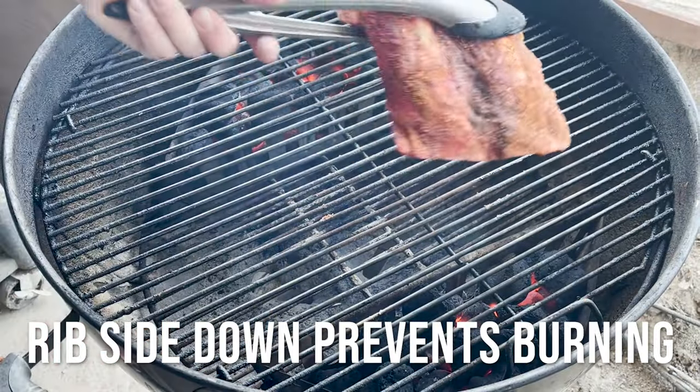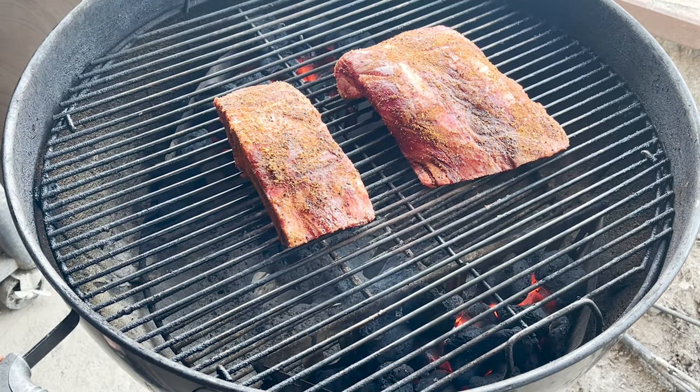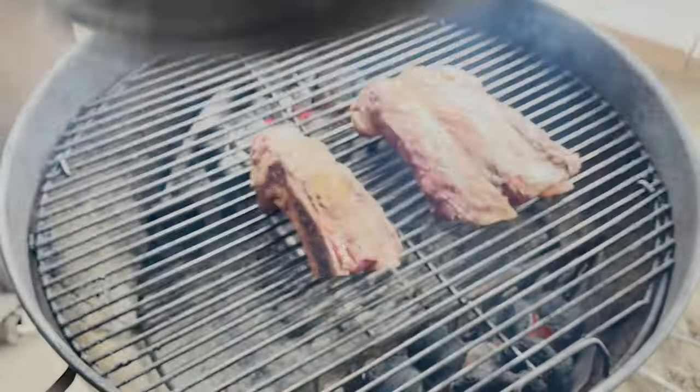We're going to put them with the rib side down. We'll cap it and check it out in about 45 minutes. 45 minutes are down, and we're running at about 400 degrees.